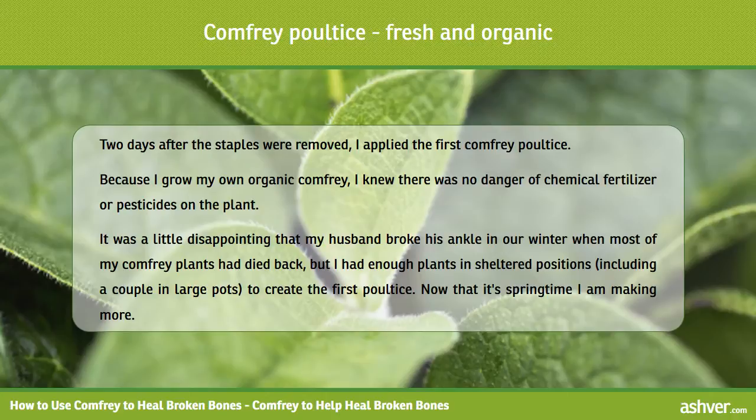It was a little disappointing that my husband broke his ankle in our winter when most of my comfrey plants had died back, but I had enough plants in sheltered positions, including a couple in large pots, to create the first poultice.